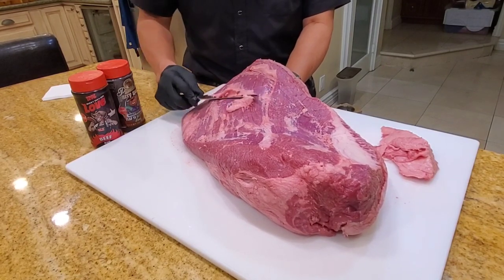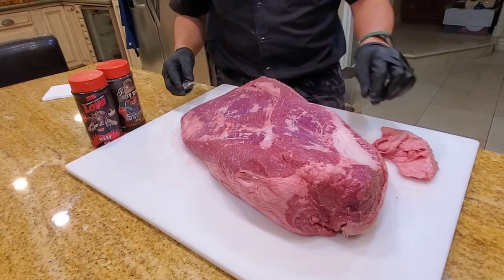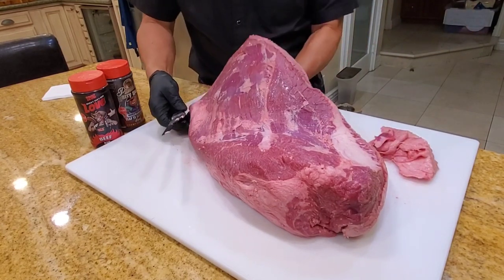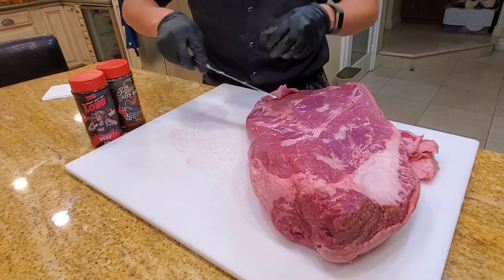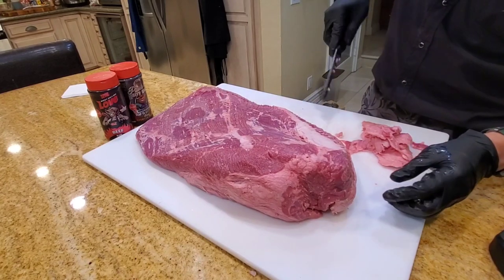I'm going to cook it low and slow, because once you get into the select grade area, I find that it tastes better when you cook it really low and slow. So I'm going to cook this without any injection — just my BBQ rub. Trimming off some of the excess fat and getting some of the fat out of the eye.